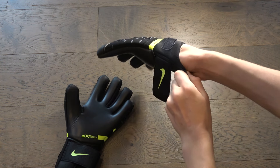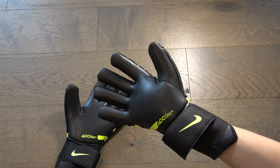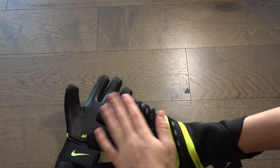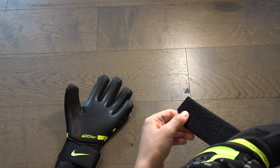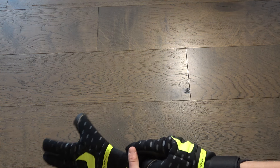We've got this strap right over here. Putting them on, they're actually really easy to put on. It is a tight glove, which is expected of a negative cut. Personally I actually really like this glove — it's tight to your hand, and I think it's a little bit too tight, but we can live with that. Let's get the other glove on.